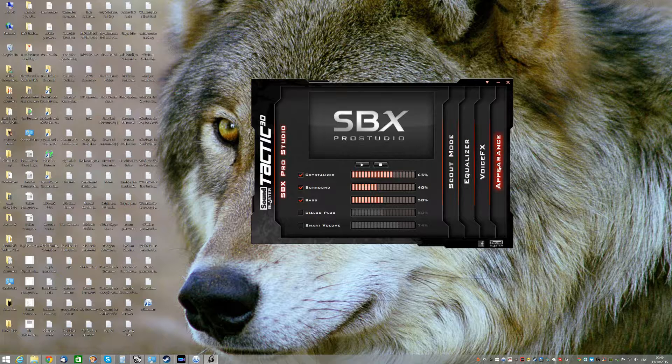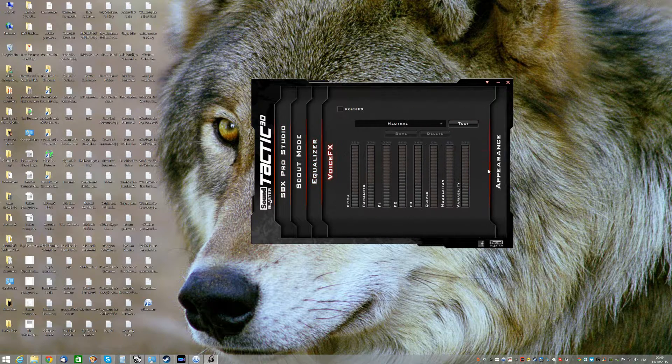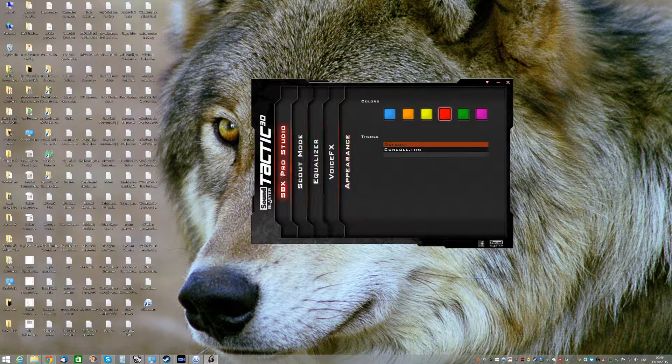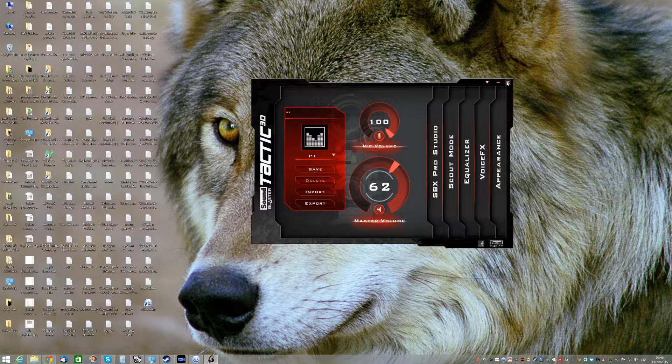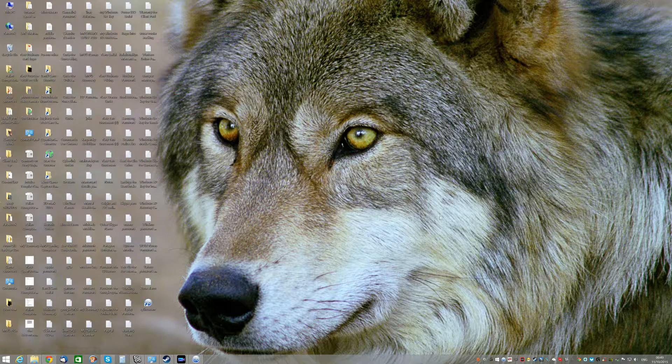It's got equalizer, voice effects, appearance - a combination of it all. It's got a heap of stuff - dialogue plus, smart volume. It's got some good settings in it anyway, so it's not a bad little headset. I'm pretty impressed with it so far and pretty happy with the end result it's giving me.